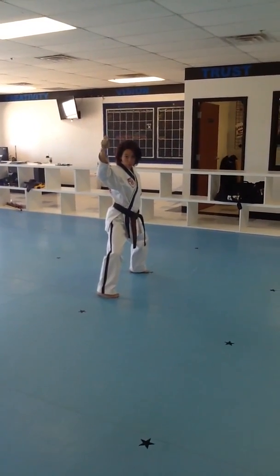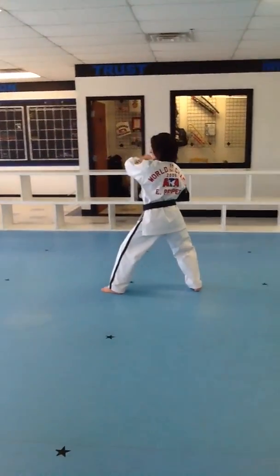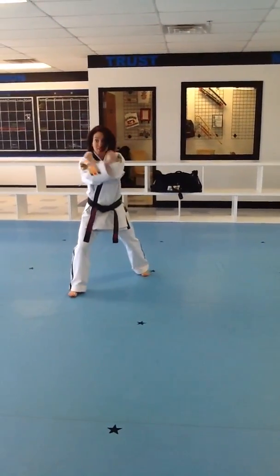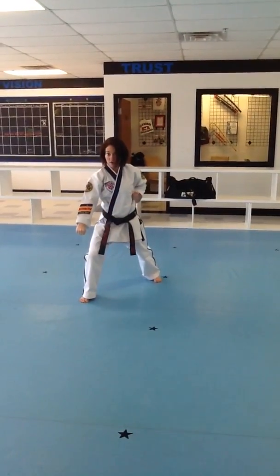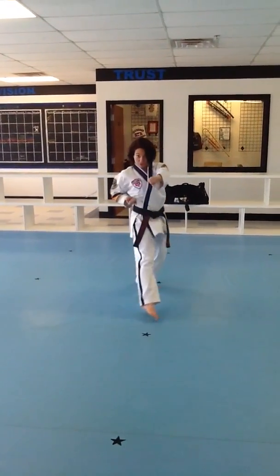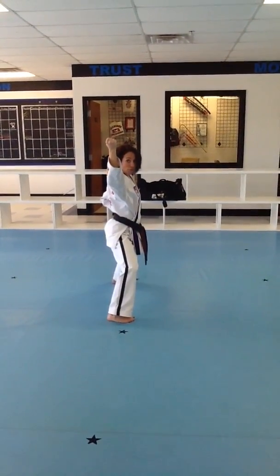That's combination number 2. One more time. Set. Single outer forearm block. Set. Low block. Aim. Front punch. Set. Inner forearm block. Lock.